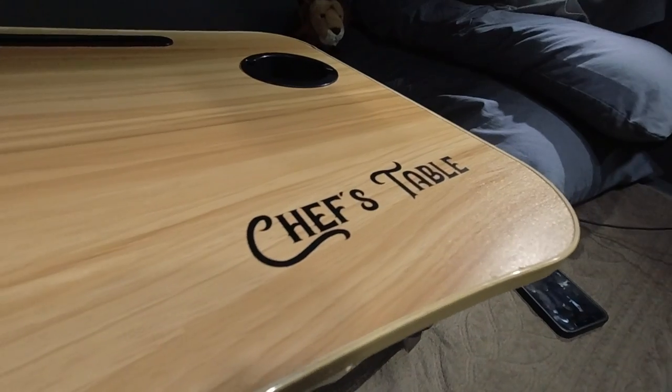All right, so today we're making this chicken adobo bowl. Got my table out here. Check out the decals.